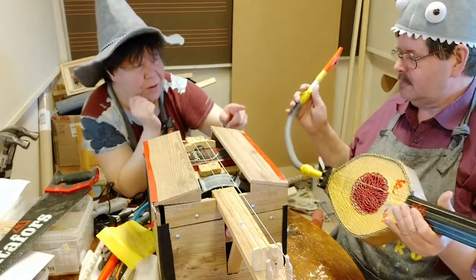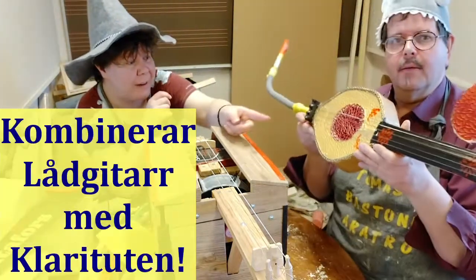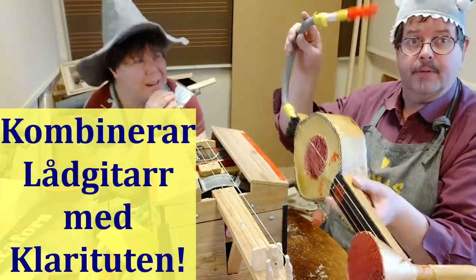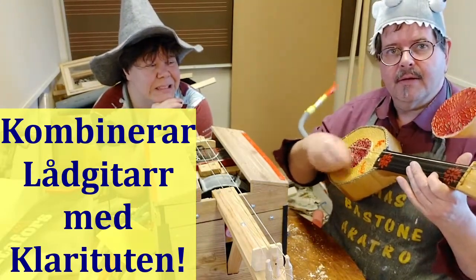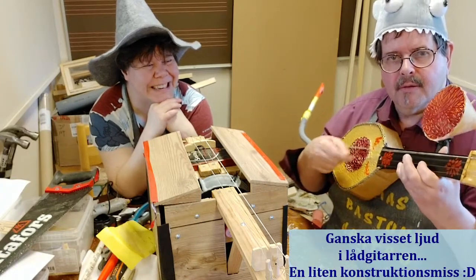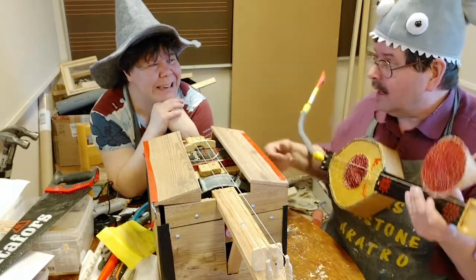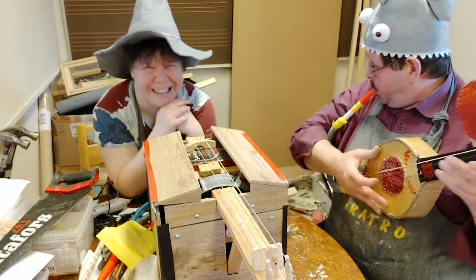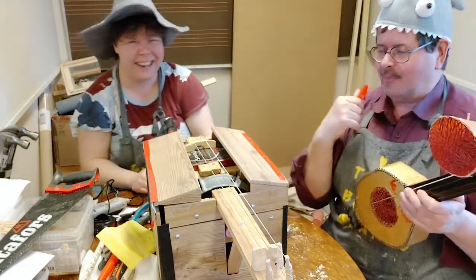Men det är ju lite för att lära sig grunderna i hur man bygger. Så kan man kolla vår låggitarrfilm och också klaritutfilmen. För här har vi strängen. Den har ett väldigt behagligt ljud. Det är just ergonomin som är det svåra med det här.